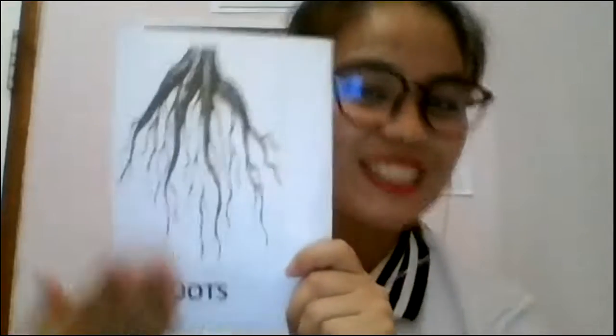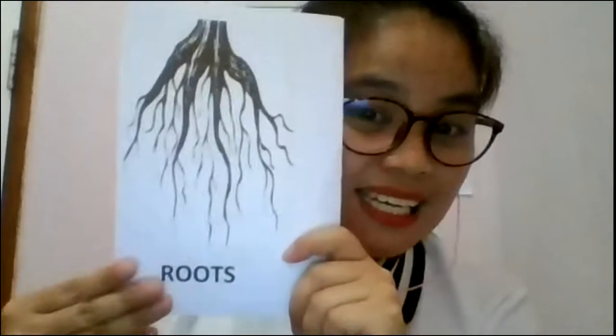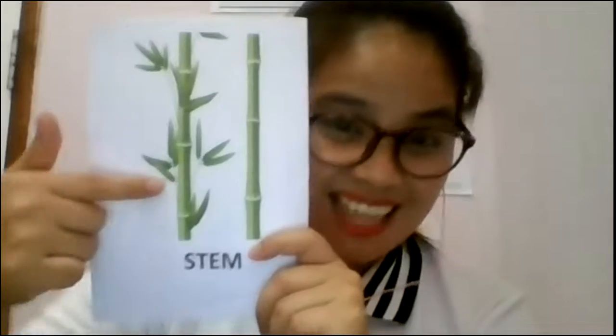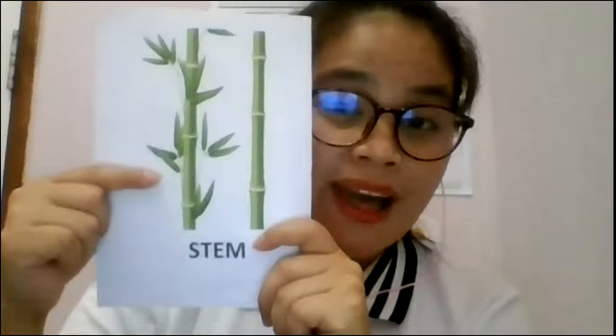Let's go back and do this first. This is roots — very good! Remember again: what is the work of the roots? It absorbs water. It will get water from the soil, and it will travel going up to the stem.